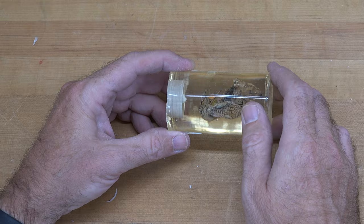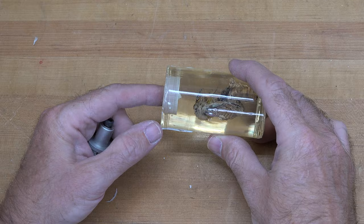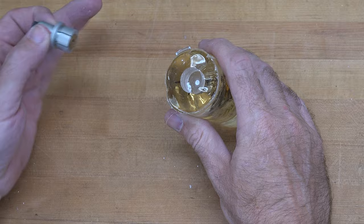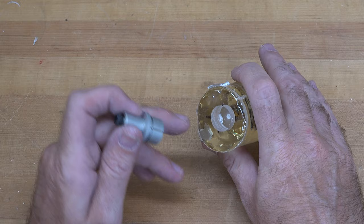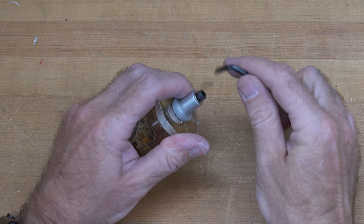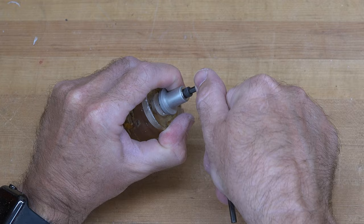Now we have the piece out, but it's not perfect — it still has marks from the plastic and is not uniform, so we're going to clean that up at the lathe. I've drilled a three-quarter inch diameter Forstner bit hole in one end and I'm going to install an expanding collet. There have been questions about these collets before, so I'm showing this: place the three-quarter inch collet in the end, bottom it out, then tighten with an allen key. Now it's secure.